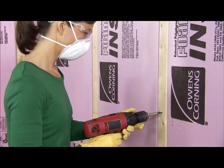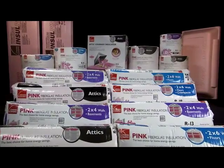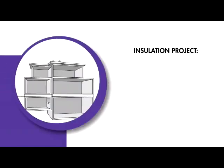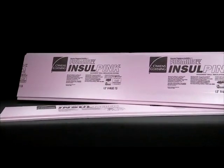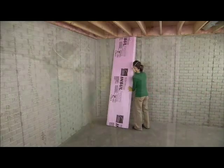You'll find Owens Corning insulating products and friendly, knowledgeable project assistance at your local home improvement store. Owens Corning Fomular Insul Pink rigid foam insulation is designed to save you time and space in your basement.